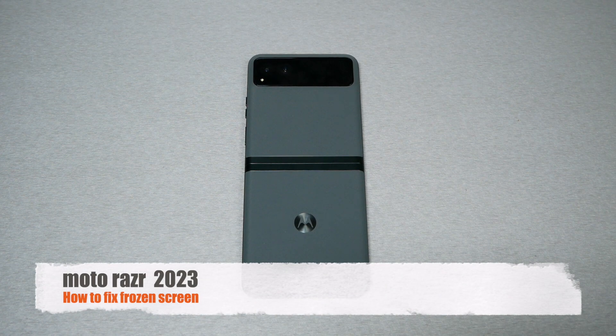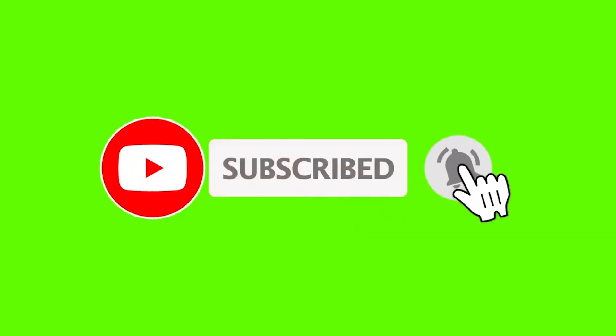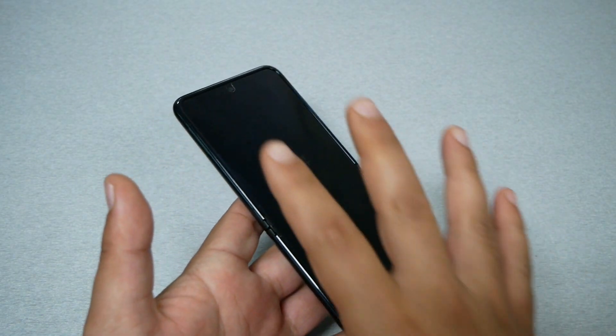If you own the Moto Razr 2023 and the phone for whatever reason doesn't respond or has a black screen, you may need to consider doing this little trick. This is Variety Stick Too, so make sure to subscribe, give me a thumbs up, and let's find out. This video is going to be for educational purposes only.